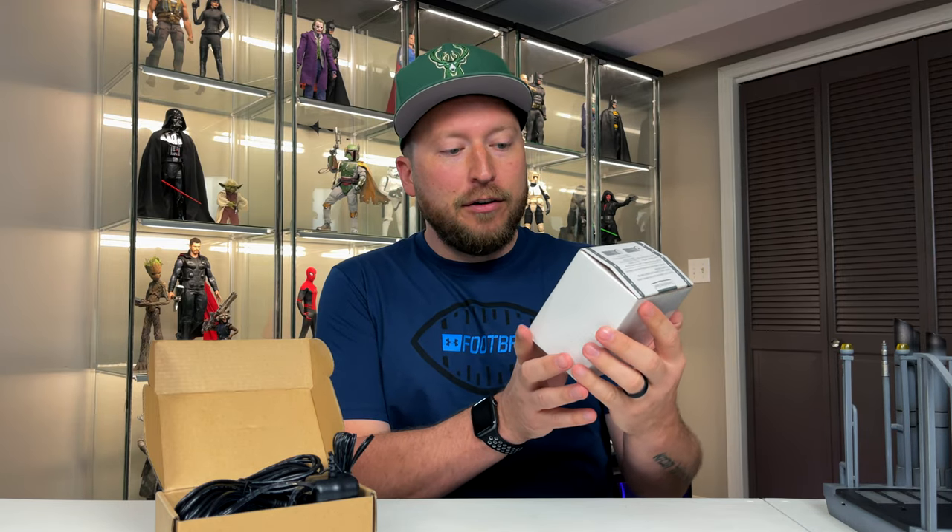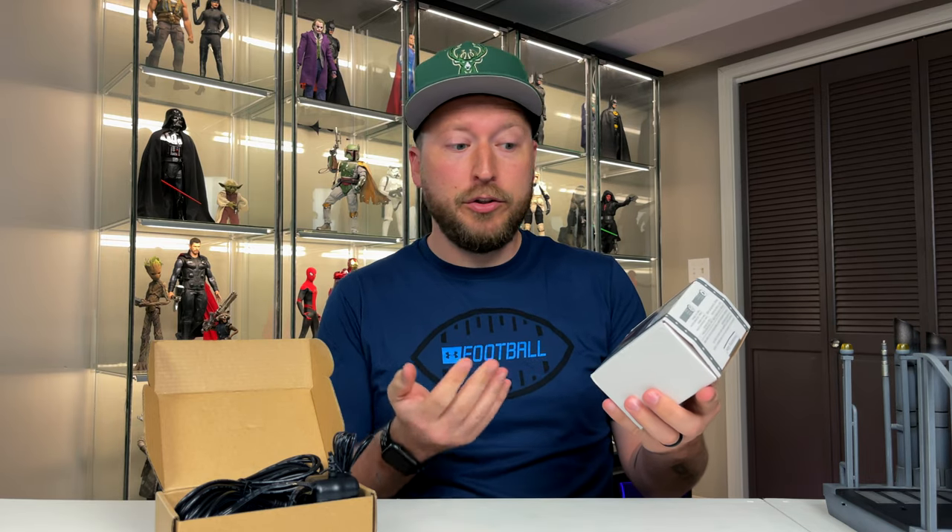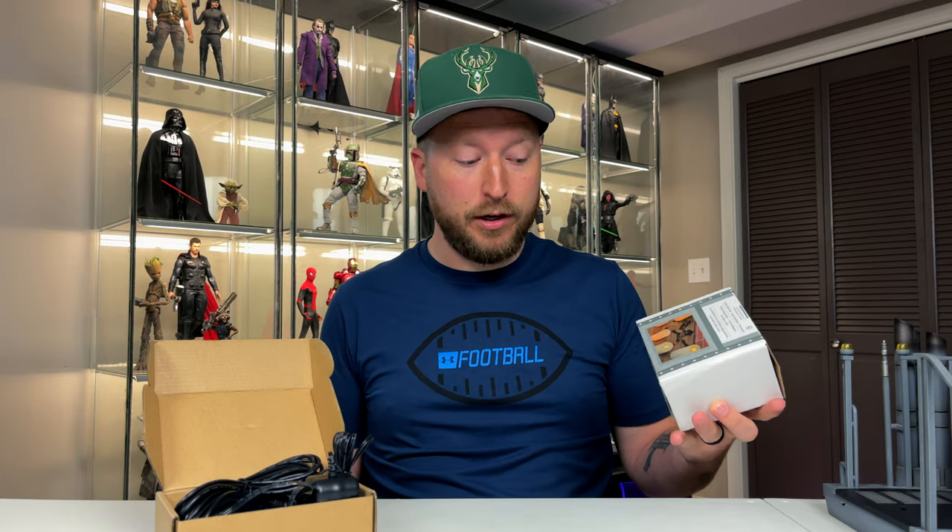The idea is we take battery converters typically used in candles, put them in instead of batteries, and then you can turn things on and off through a switch — plugged into the wall, no more batteries. It's a great concept, and that's why I love this community: people are always thinking about how to do things better with less hassle.